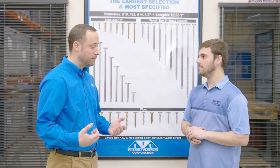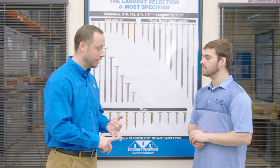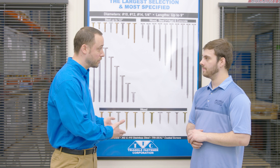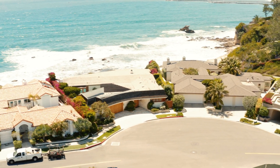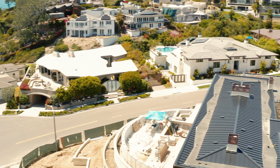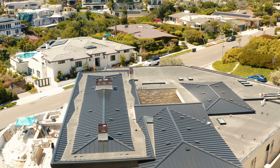Talk to me about the actual material the fasteners are made of. We have multiple different types of base material: 410 stainless, 300 series stainless. Our normal fastener is carbon steel, but it has the tri-seal coating on it for corrosion resistance. That makes a difference depending on where you're located and the environment. If you're by the oceanside, you're going to want to use 300 series stainless. In a typical environment, you can get away with carbon steel with a coating on it.